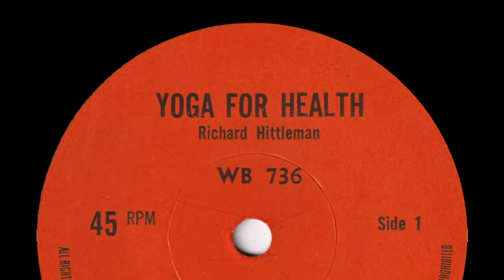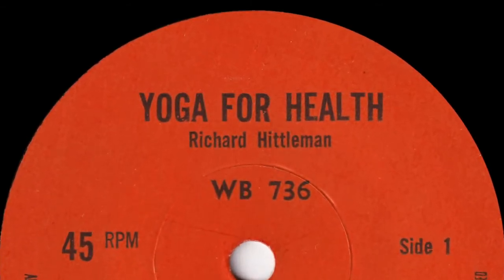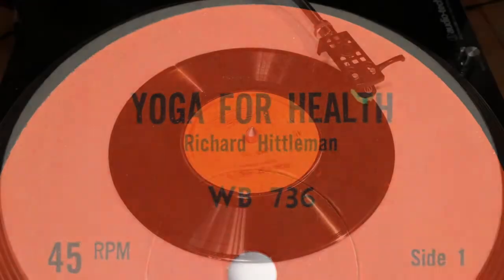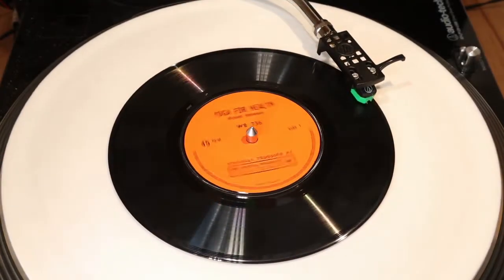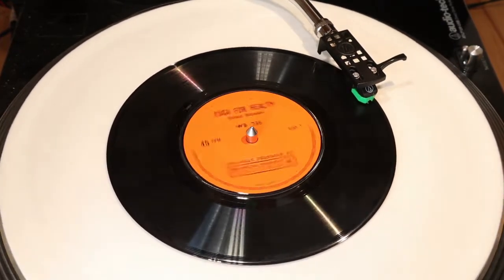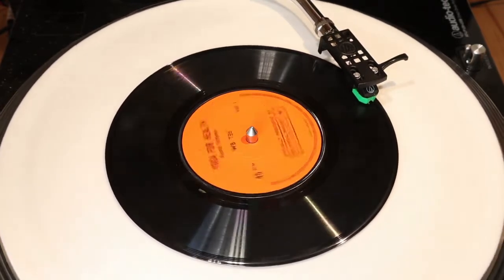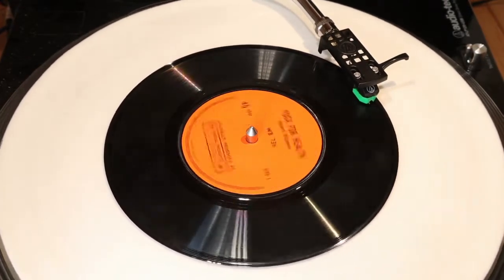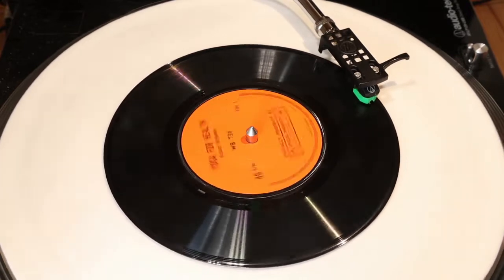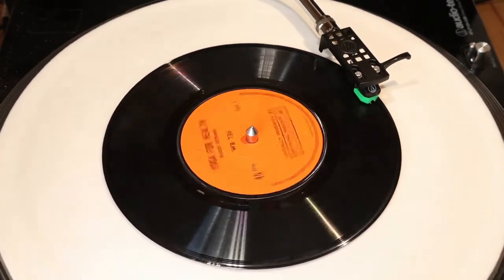On this record you'll be able to listen to four yoga exercises which will help you to tone up different parts of your body. Your instructor is Richard Hittleman, whose television series Yoga for Health has brought the benefits of yoga to millions of people. Try these exercises regularly and you will quickly feel the benefit. The exercises are helpful on their own, but it is preferable that you learn more about the yoga way of life for permanent fitness, weight control and mental relaxation.